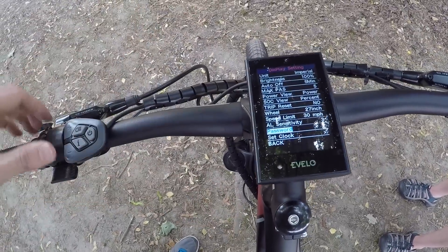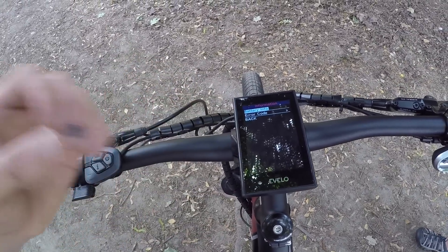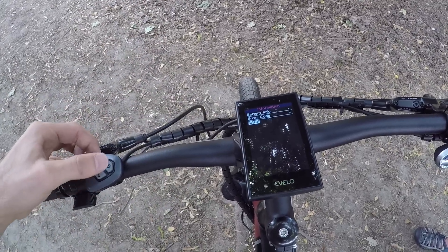There's also a password option so you can lock the display out, set clock, and back. There's even an information section that gives you feedback about the battery and error codes. So if you're trying to self-diagnose, or maybe before you call a shop to get help, it's great that you have access to that sort of information.